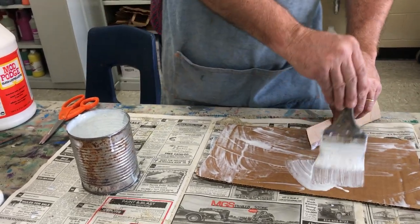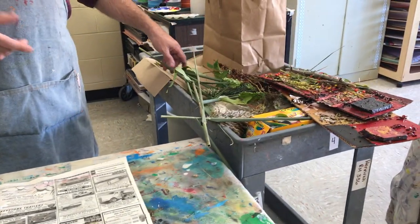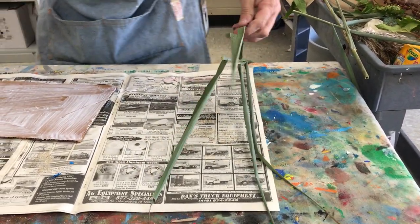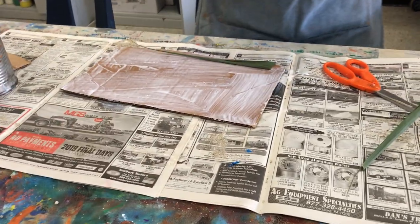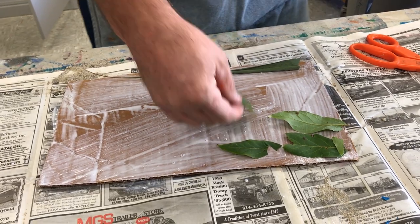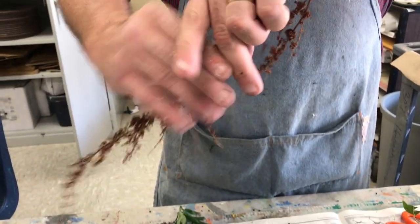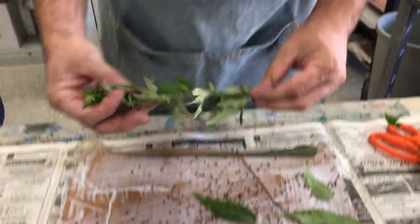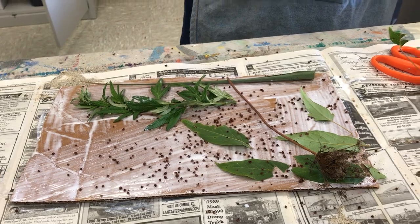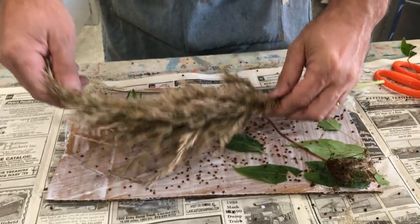You want to get the glue on there nice and thick. I got these natural materials this morning — there's some really great stuff around the BOCES campus: big weeds and plants. This one's tough as leather. I'm just going to start sticking leaves down; I don't even care about the pattern right now because I'm going to build up a few layers. I love this stuff — it has seed pods in it. You can glue them on. Look at this whole branch here — I really love this thing. I do not know what it is, but it's fabulous.